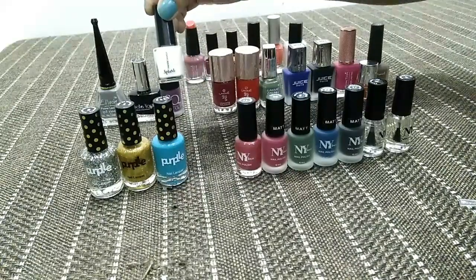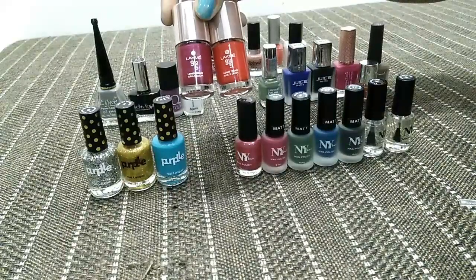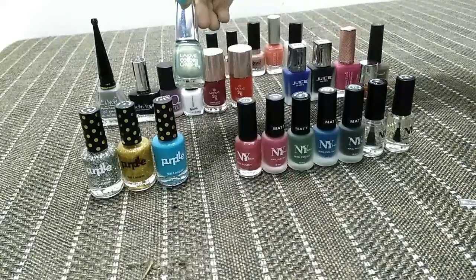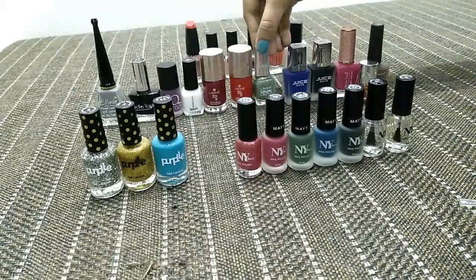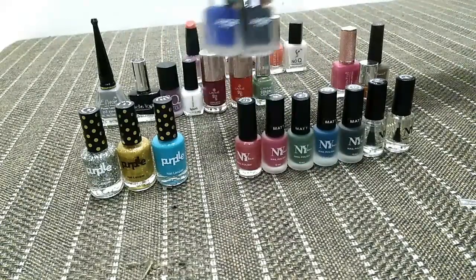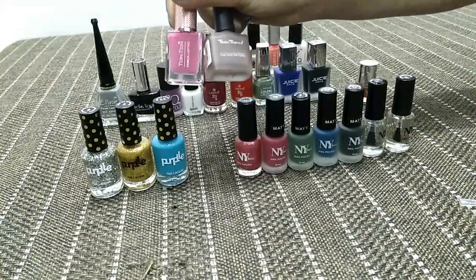This is Faces Canada's white nail paint. These are some Lakme nail paints, and these are some local brands.